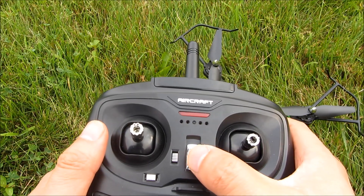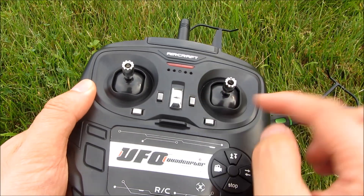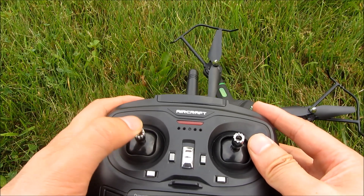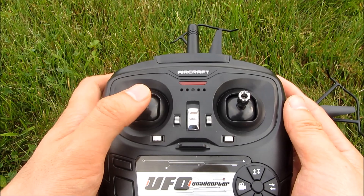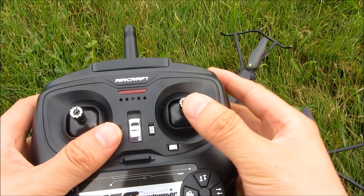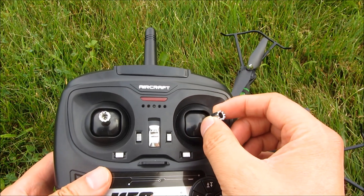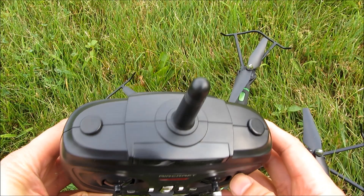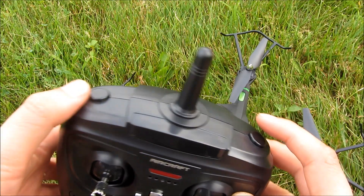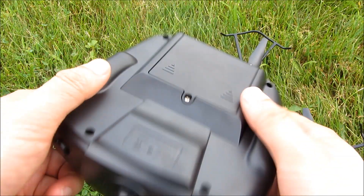This button right here is the on button, and this button is the light control. As mentioned, this is the forward and backwards tuning. This is the throttle — height for up and down. This controls going back and forth, basically the rotation. This controls moving forward and backwards — the flight controls. There is also a button here for the 3D flips, and this is the headless return mode. That covers the remote control.